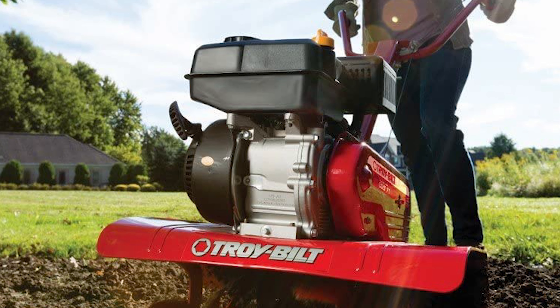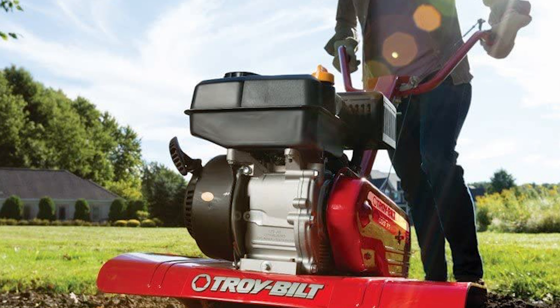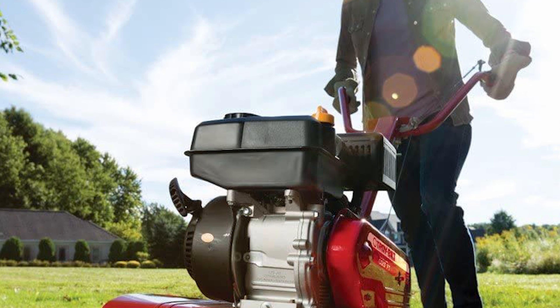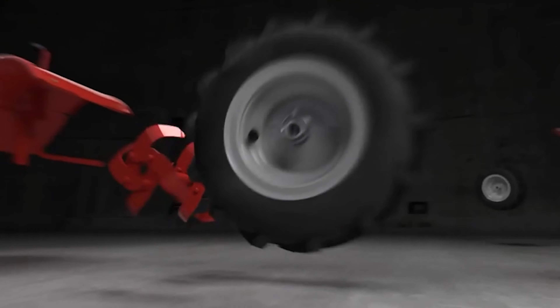With a 6.5 amp motor, this is a powerful tiller and it's light enough for anyone to carry around. Even users who suffer from arthritis say they can carry the Troy Built around with ease.